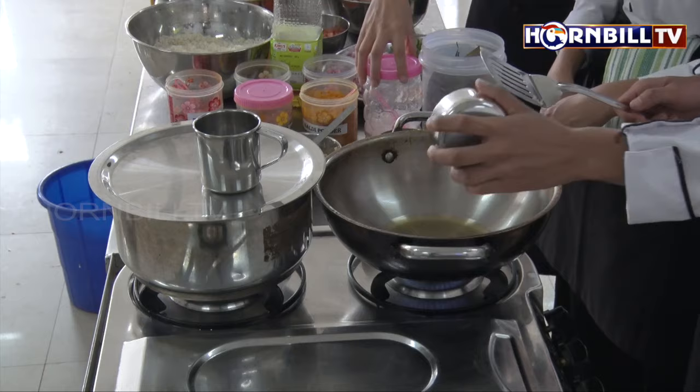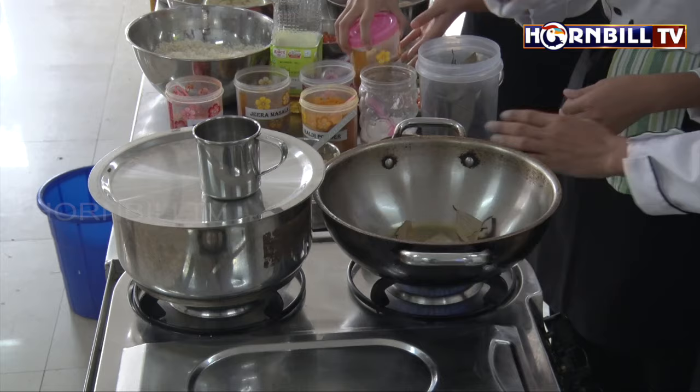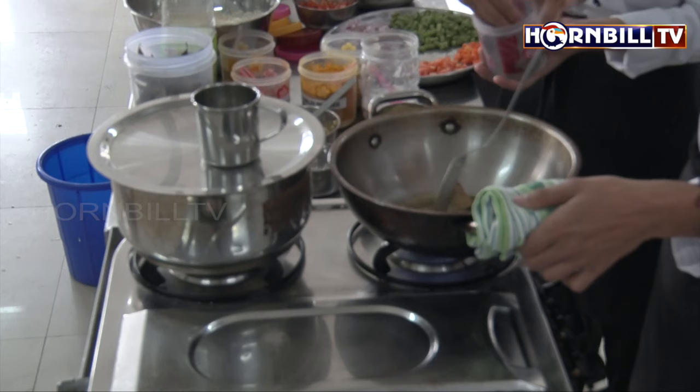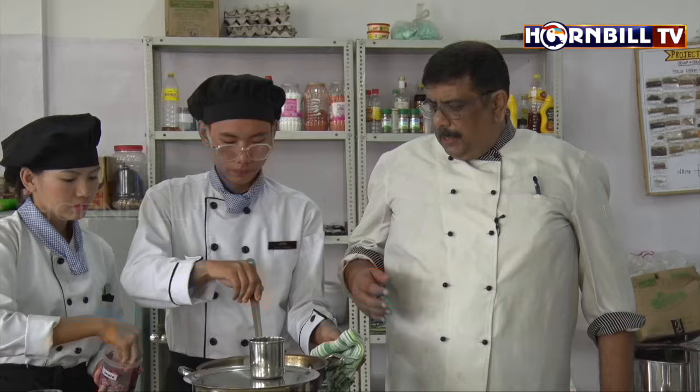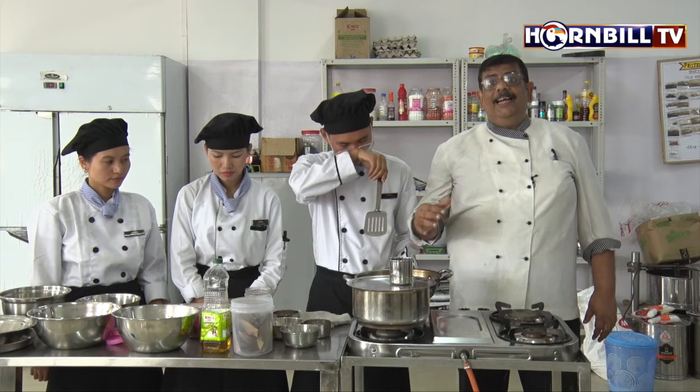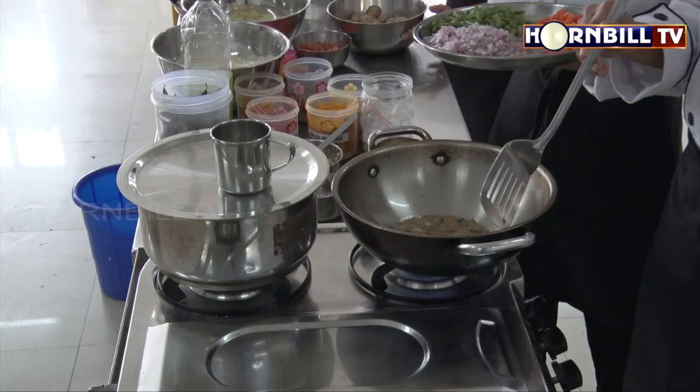So it starts to crackle, which means that it is oozing out its flavour into the oil. Put the bay leaves, put some whole cumin seeds. It has to be cooked but not burnt. After that, we have to add the onions and cook them till brown. So you add the chopped onions.